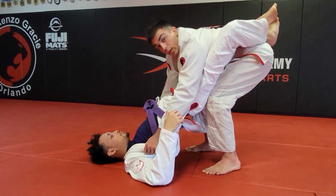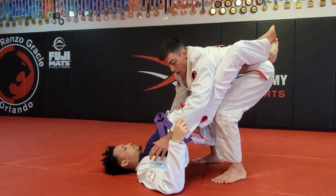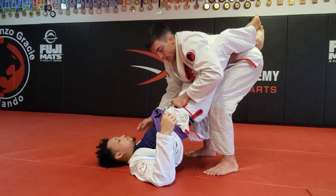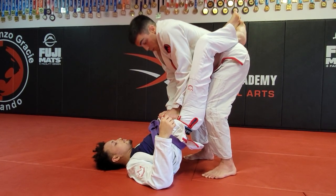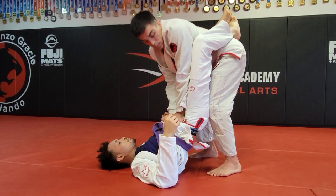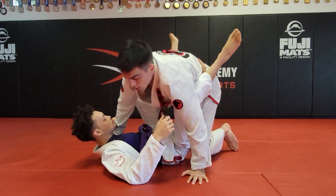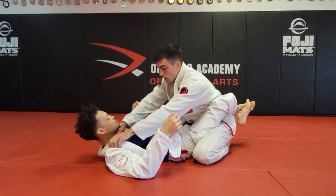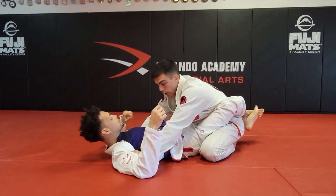Sit down a little bit — not upright, kind of squatting down. This already makes the position super uncomfortable for him. From here, switch the grips from the collar to the pants one at a time, get your elbows inside, then start pushing down as you step one leg back. That's how we open the guard.